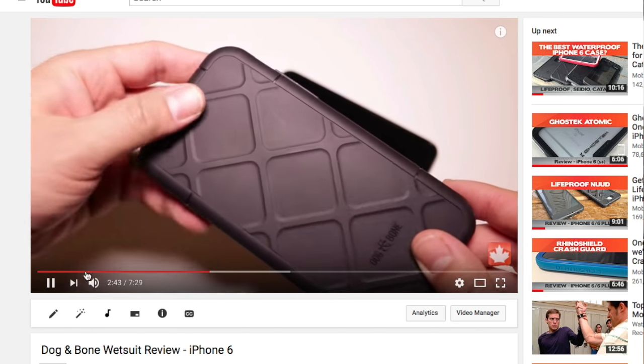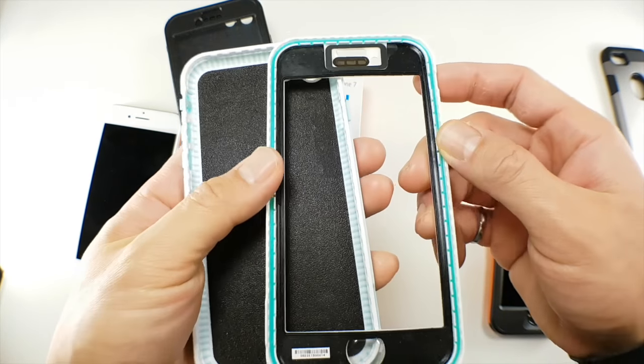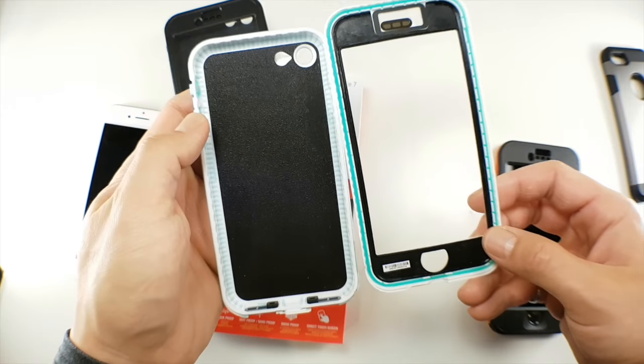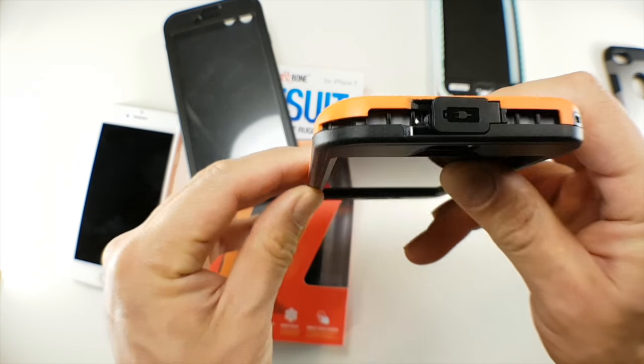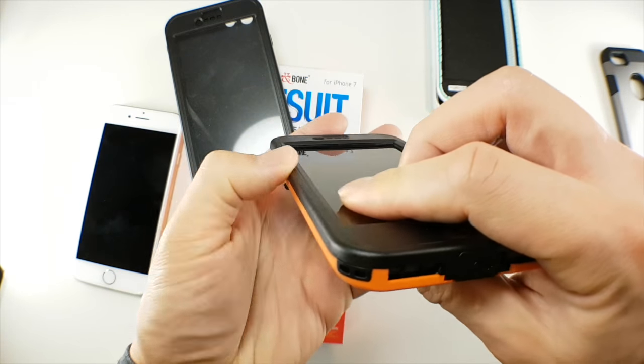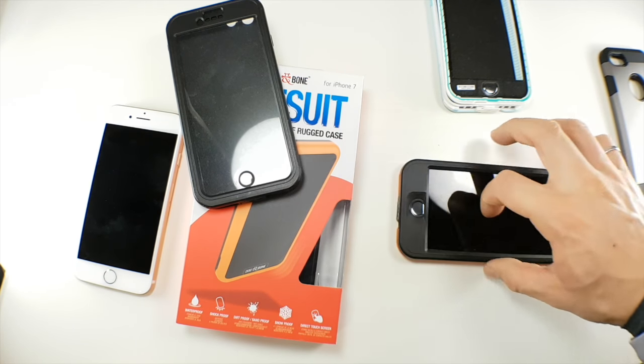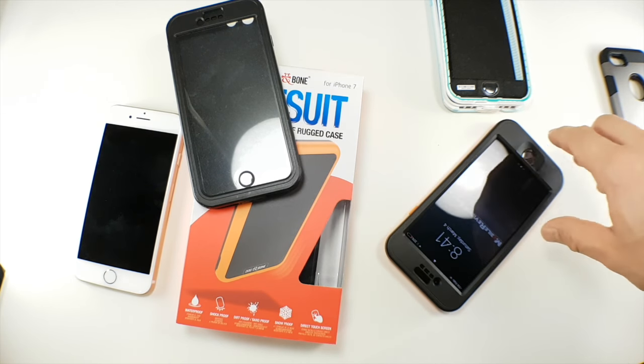This current version is very similar in design to the older LifeProof Nudes. The case fits well together generally, and like the Wetsuit Impact, has a slick front so it will slide around a lot. The case weighs about 40 grams, which is quite average. The texture isn't too bad, but the slick edges mean you'll be fumbling for your phone a bit more compared to other waterproof cases.